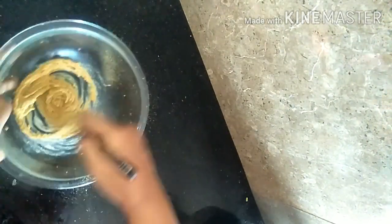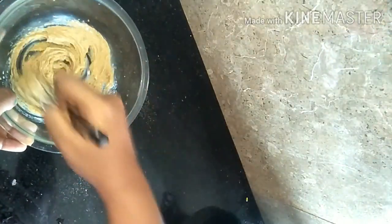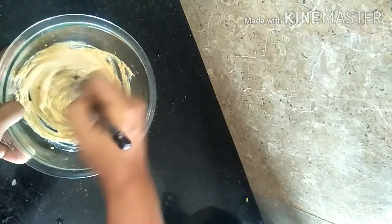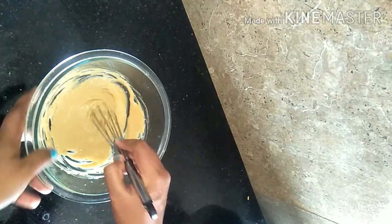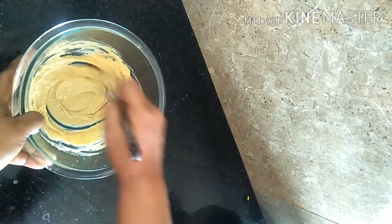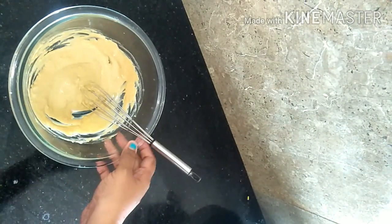Give it a good whisk. Initially, if you are using jaggery powder, it will be a little hard. Then once you keep whisking, it will loosen up and you can whisk it freely. Add 1-2 tablespoons of fresh cream and keep whisking until it forms a creamy consistency — it took me at least 20 minutes.